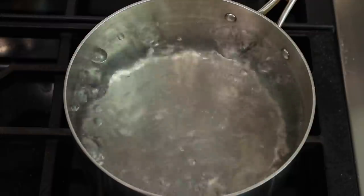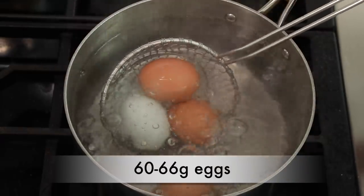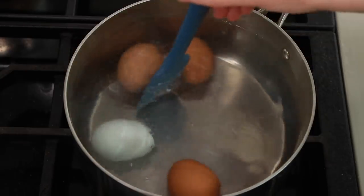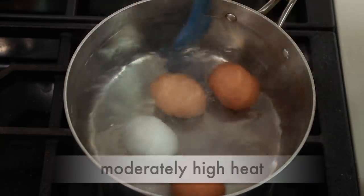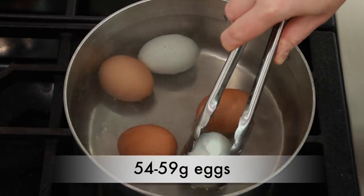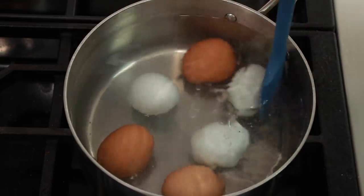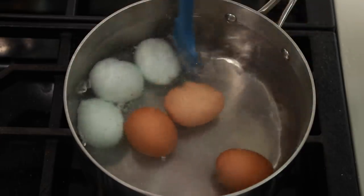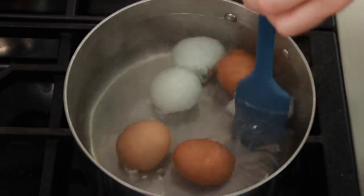Bring the water to a very active simmer, but not a rolling boil, then gently lower your eggs — a spider spoon works well for this. These are my larger eggs, so I want to give them a minute of cooking before adding the smaller ones. If you want to increase the chance that your yolks will come out centered, stir the pot gently in one direction for about a minute. During the first 3 minutes, keep the heat up to return the water to a very active simmer as quickly as possible. Now add the smaller eggs — tongs work well if you don't have a spider and are cooking just a few eggs. After a minute, reverse the direction of stirring and stir one more minute. Once the white starts to set, repositioning the yolks won't work.